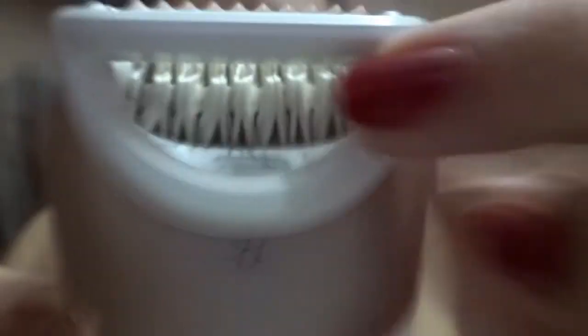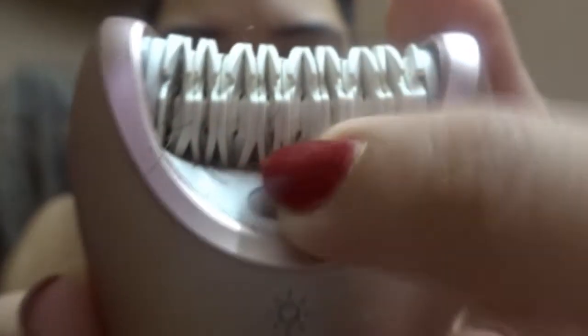If you could literally see all the hair that has been captured by this device — just take this off — can you see the hairs? It's a lot of hair. Now I'm going to use my Braun Silk Appeal 7 and show you a comparison.